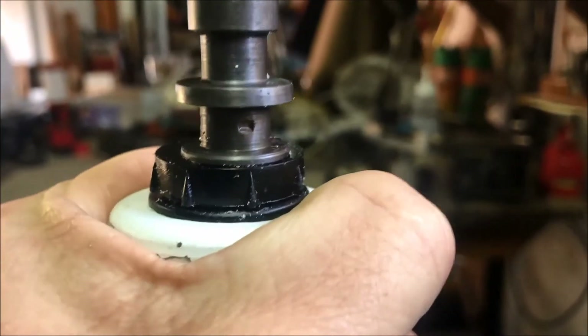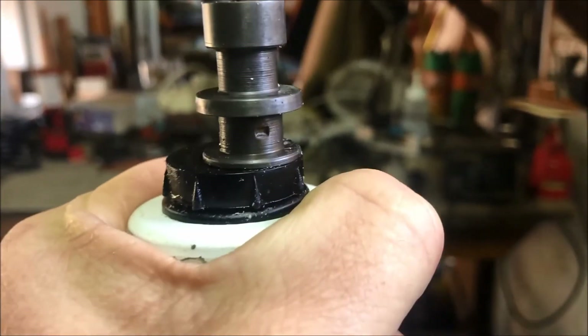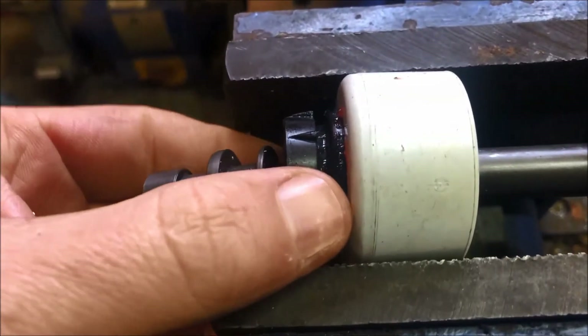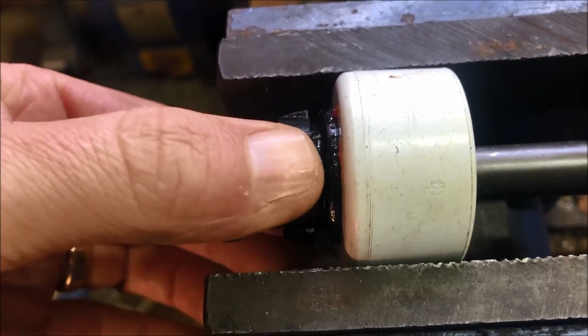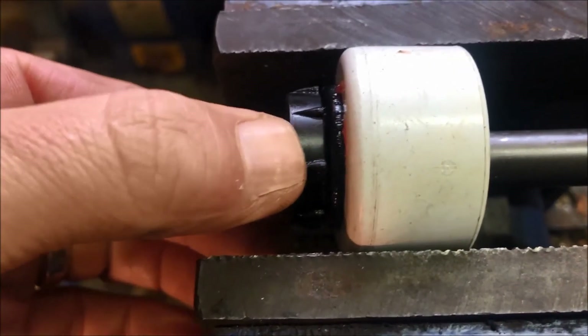When you look at the movement, this is what worries me a bit. When I measure it, there should be 4.8 millimeters of movement on the bottom rubber, whereas in my case it is only 2.8 millimeters. Here it is clamped and you can see the same thing.